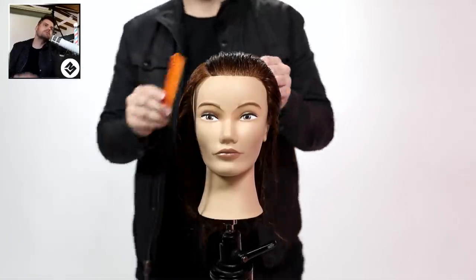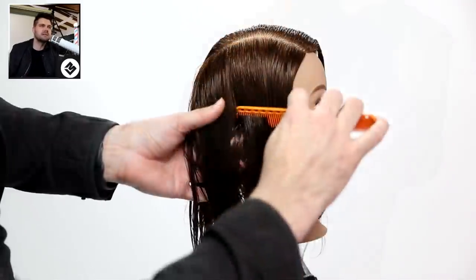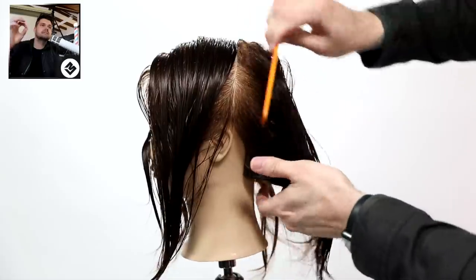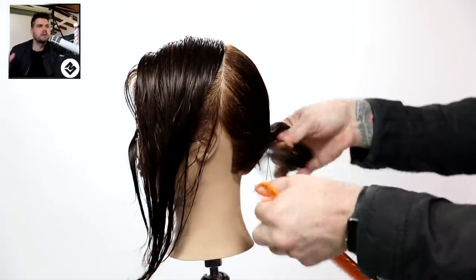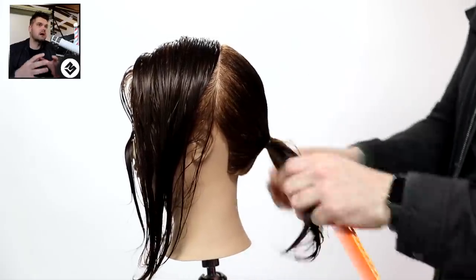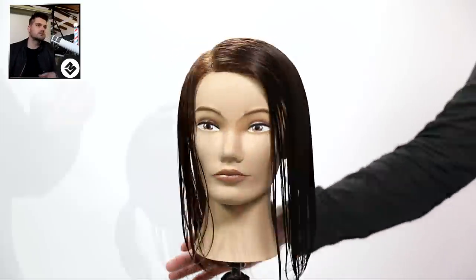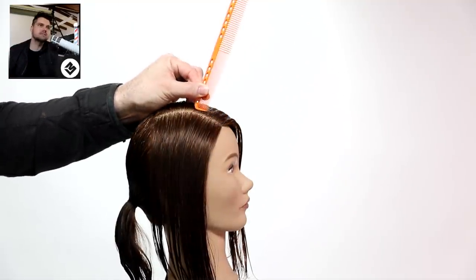Alright guys, we're going to start off the video parting on the right hand side. If your guest parts on a different side, just part it on the opposite and mimic what I'm doing. We take it from the high point of the head down to behind the ear - we call that the division point - so we're separating the front and the back. I also put a little ponytail on the back which holds good tension, so when I'm cutting the front of the hair I'm never pulling any of that back hair into it.